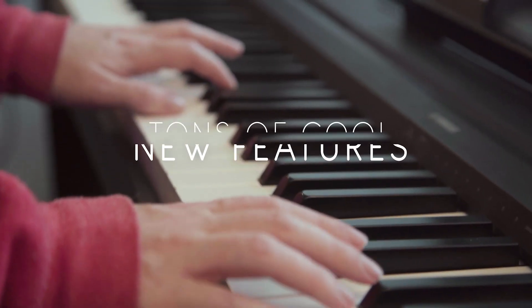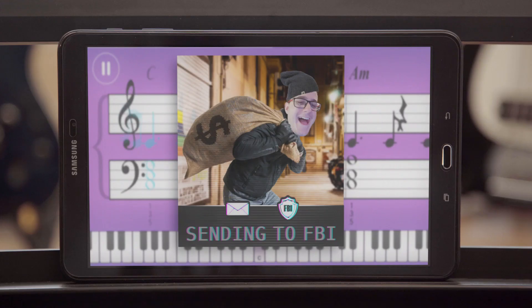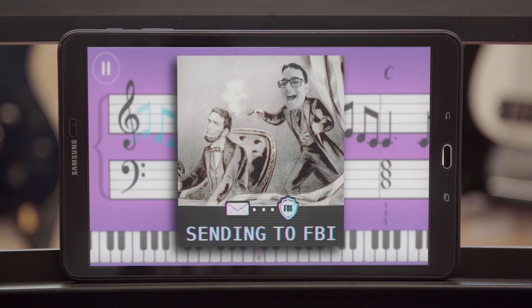The dangerously hard mode features tons of cool new features, such as some notes will electrocute you, other notes will make the piano catch fire, get slapped in the face while playing, and practice staying on tempo while we send incriminating photos of you to the FBI.